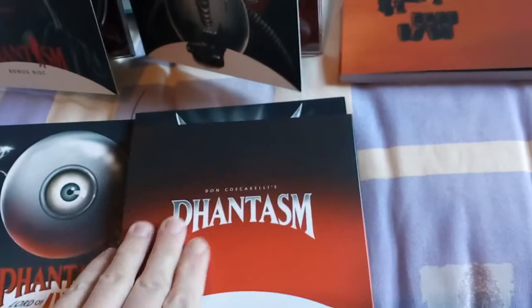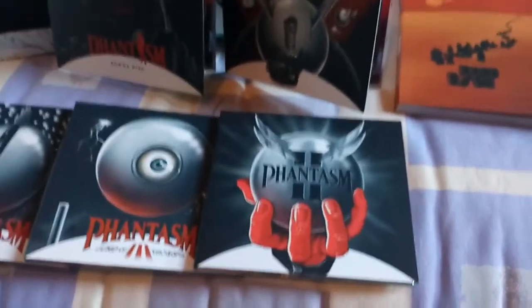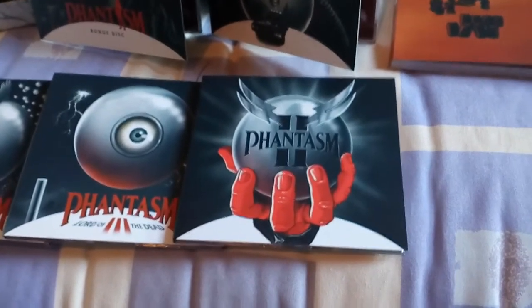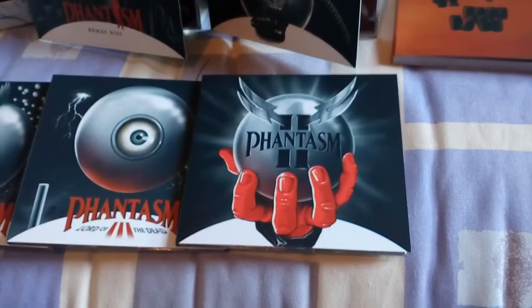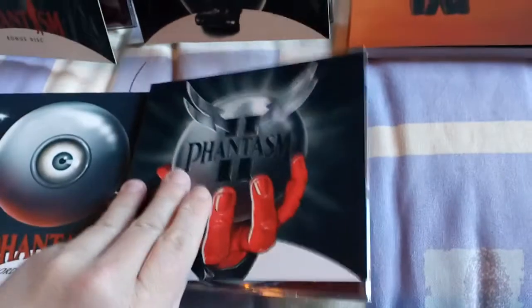That's it for the first disc. I'll just put this to the side for the moment and we'll get a look at the back of it. Then we'll get a quick look at the inside of Phantasm II. I love the front of Phantasm II — I love the artwork, it's pretty brilliant.